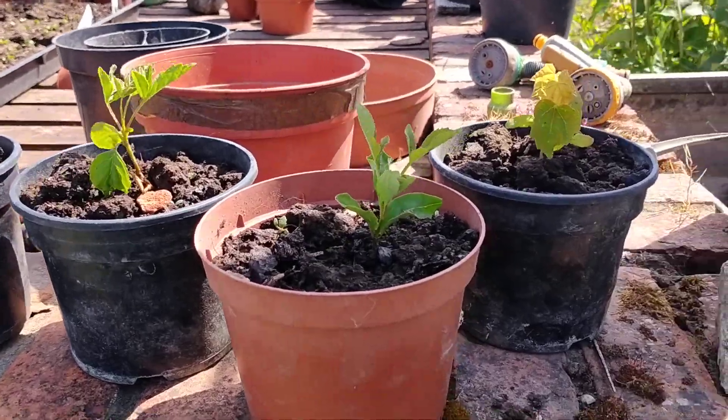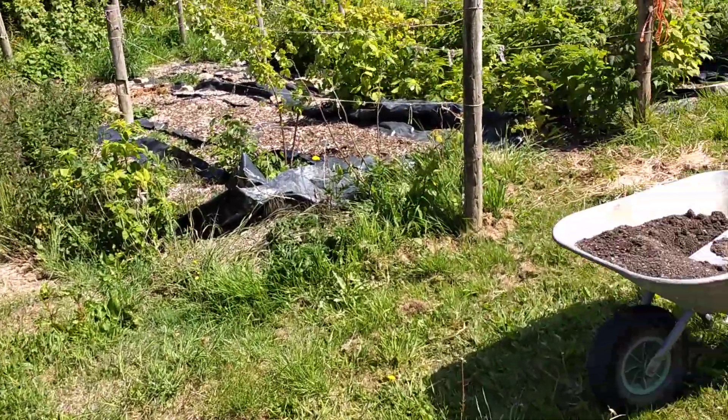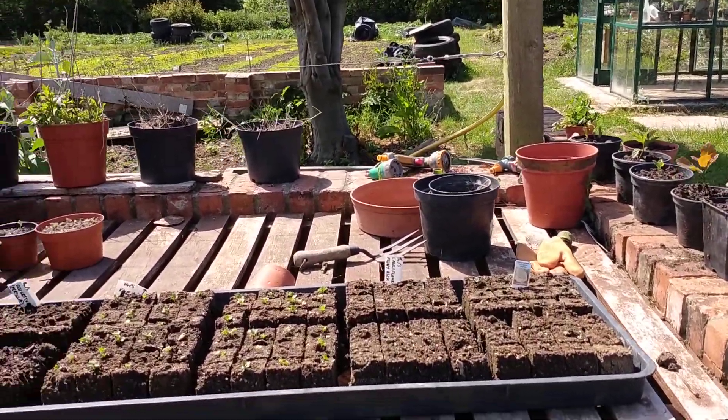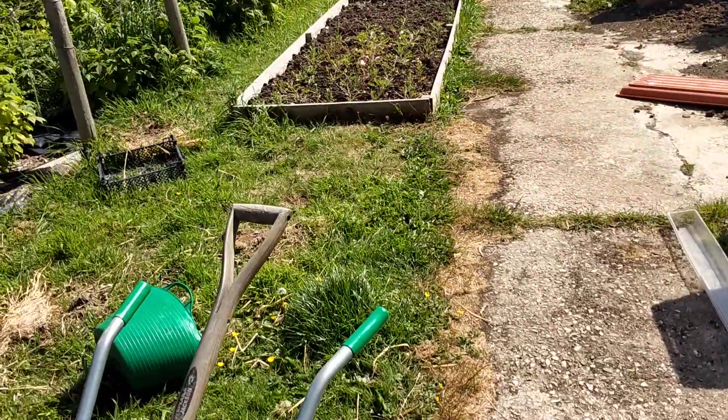Here we've been restoring trees that have been coming out whilst we've been working over the veg patches — we've got a mix of oaks and ashes and field maples and all sorts. Potting bench, stuff taking off there, lots of cauliflower.